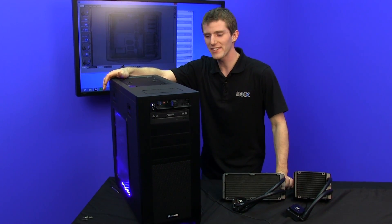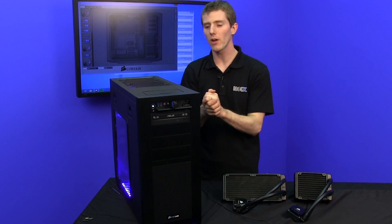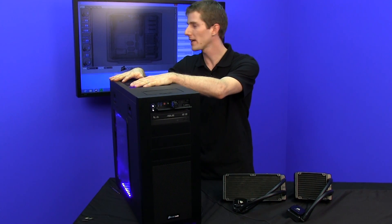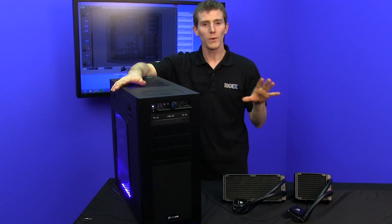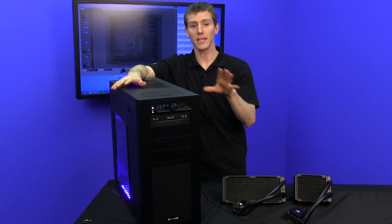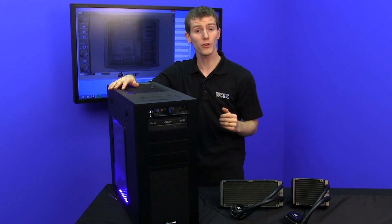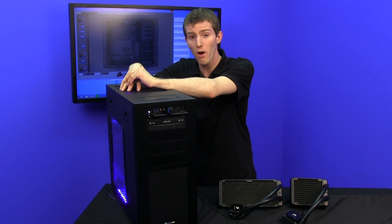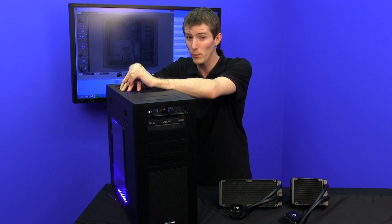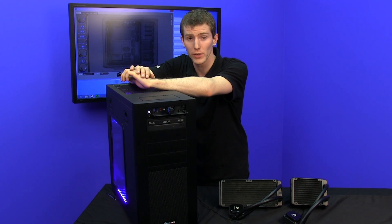After some frantic CPU cooler swapping, we collected results with a 4.4 GHz Intel Core i5-3570K. We tested the H100i running in pull configuration with just two fans, the H80i running in push-pull which is its stock configuration, and the stock default Intel cooler — which is very weak and, as you'll see, not recommended at all for overclocking.